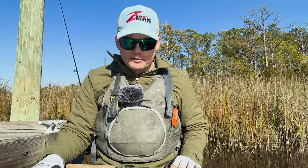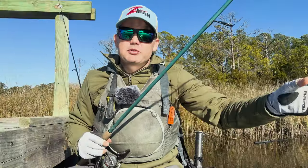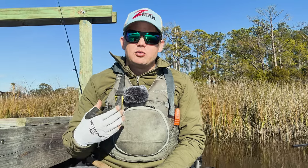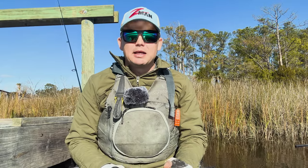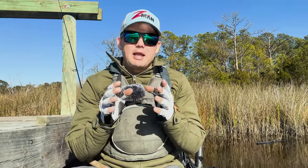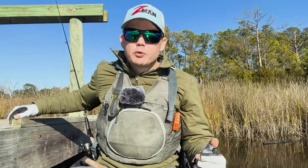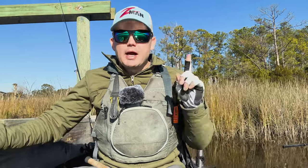I've got a big tackle box full of stuff, but that just about covers what you need in the winter. The biggest things to remember are: downsize, slow down, and be super intentional about how you're working your bait and how long it's sitting idle for a fish to grab it. I just went out with a friend and we did well winter fishing on a smaller creek — go check that video out and I'll see you there.